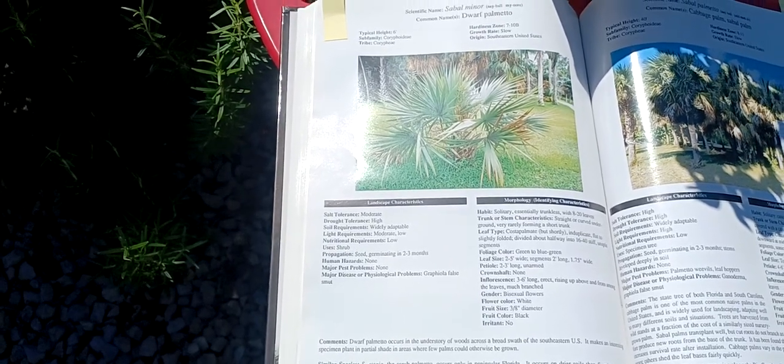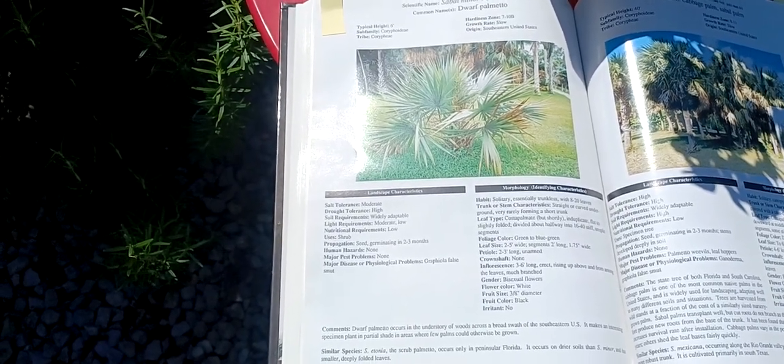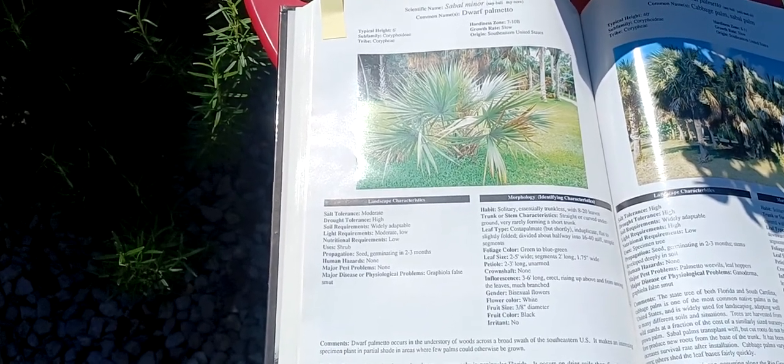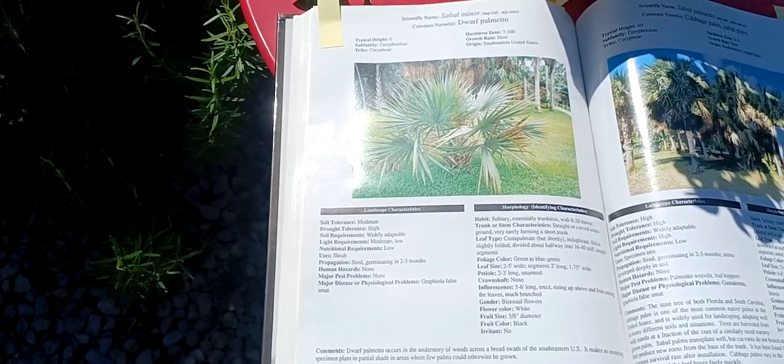So it's a good plant once you get it established. Very human-friendly. And that's it for the Dwarf Palmetto or Sabal Minor. Have a good day.